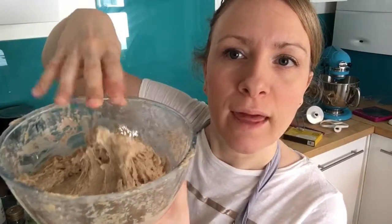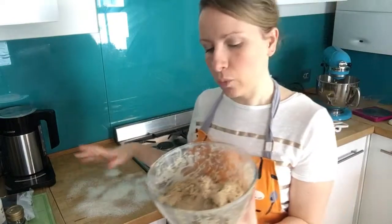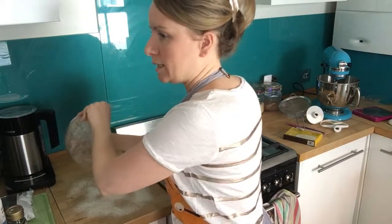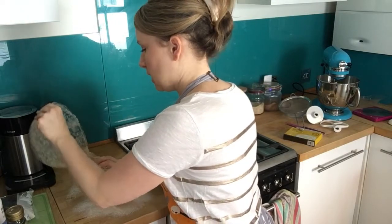A slight confession: I forgot to put the sultanas in. When you tip the dough out onto the floured surface to knead it, that's when you add the sultanas and incorporate them into the mix whilst kneading. I subsequently poked the sultanas into the buns before they were proved, so I'm hoping they work out. You probably won't need all the milk — just mix until you have a soft and pliable dough.